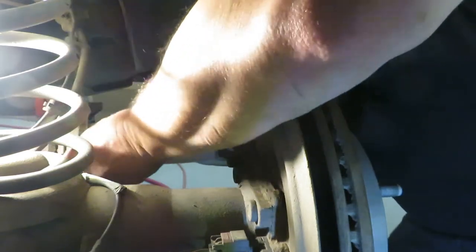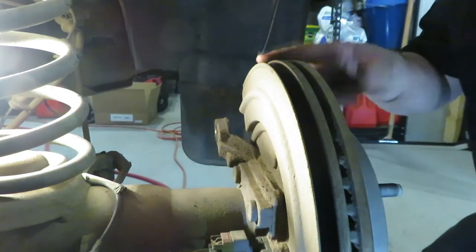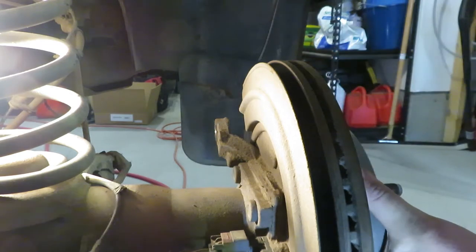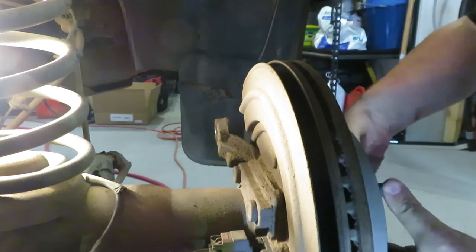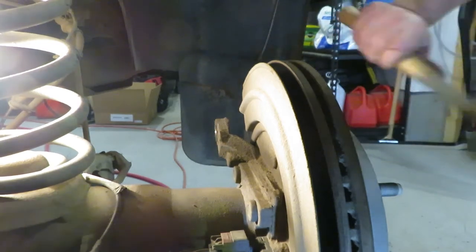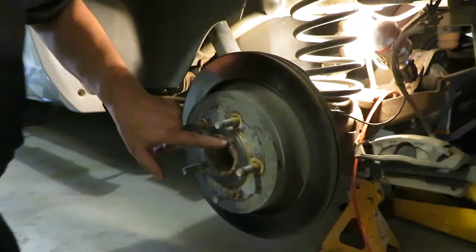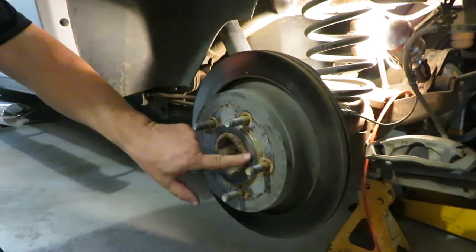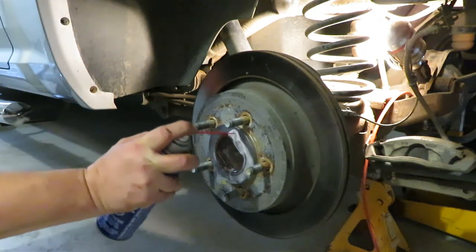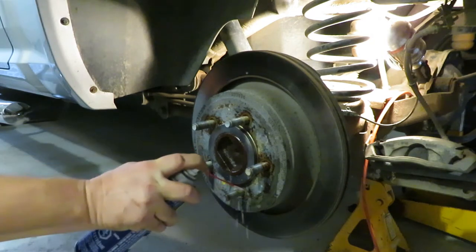I'm just going to prop this up and keep it from falling — you can use wire to wire it up if you want. Next step is going to be to take off this rotor. Because your emergency brake has shoes like traditional drum brakes, this thing can be a little tough to get out — there's a bit of drag on those brakes. We're going to use some attitude adjustment again. You have to get a metal hammer; this plastic rubber one isn't doing the trick. Try putting a little bit of WD-40 or something around the hub, because that's usually where it locks on, and some around the studs as well.